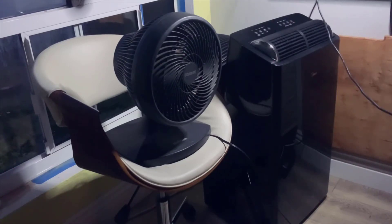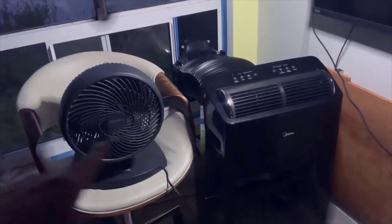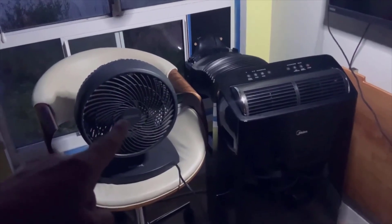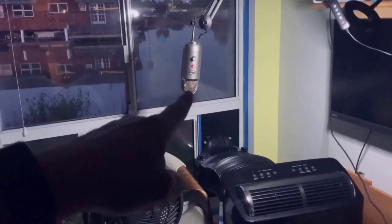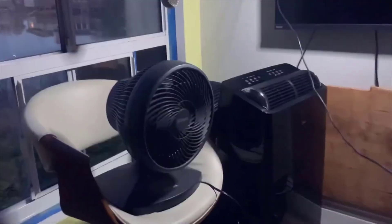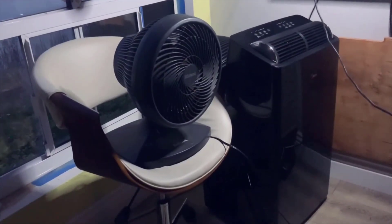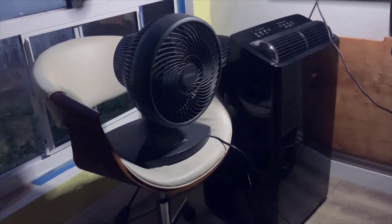Overall, I've been really happy with the Midea Duo 12,000 BTU inverter ultra quiet portable air conditioner. Its cooling performance is excellent, the remote control is user-friendly, the washable filter is convenient to clean, and the ultra quiet operation lets me enjoy a peaceful environment. The energy saving features help me save on my energy bills, and its portability makes it easy to move around my home.